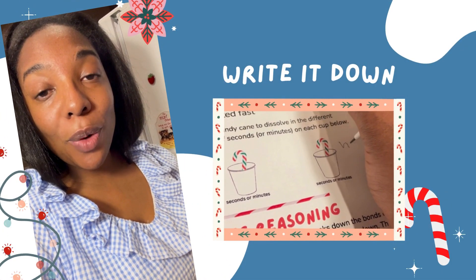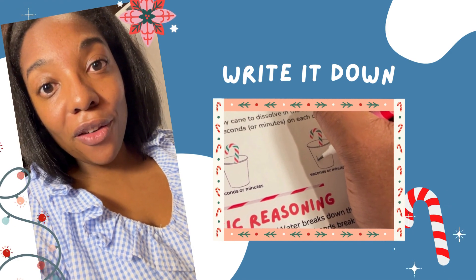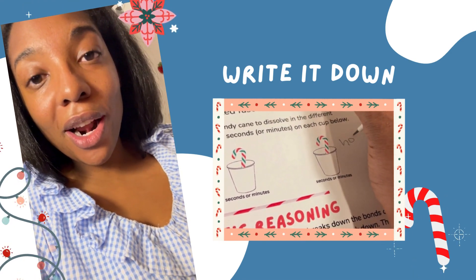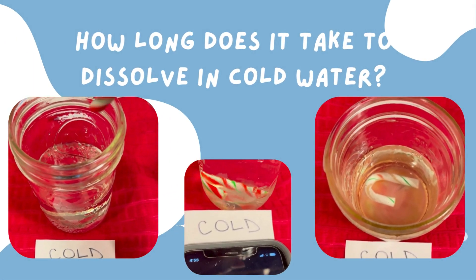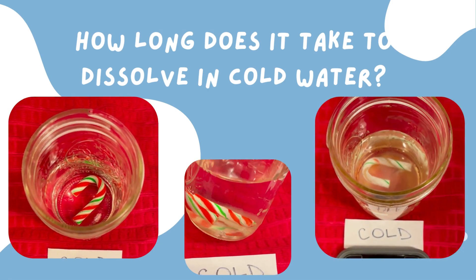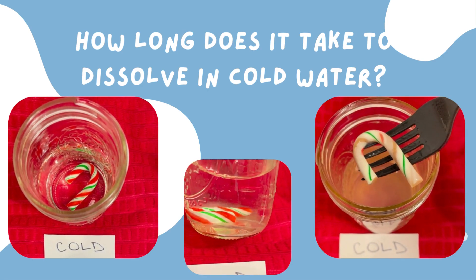Chef Kids, make sure to write down how long it took for the candy cane to dissolve inside each of the temperatures of water. You can do that right on your guide that you received for the dissolving candy cane experiment. I'm going to write my time down. Next, repeat the same steps with the other two cups of water. Put a candy cane in each cup and time how long it takes for the red stripes to dissolve. Don't forget to write down the results on your experiment guide.